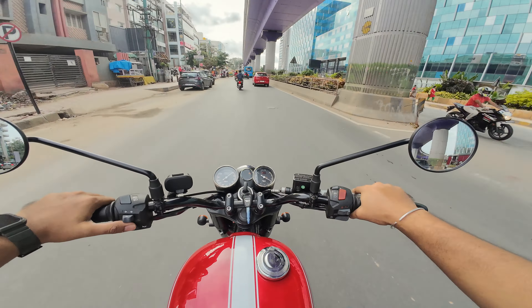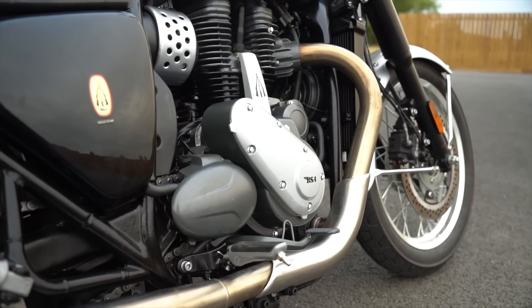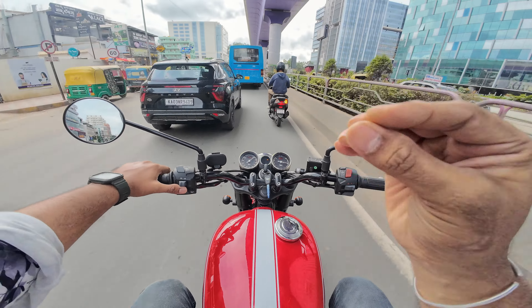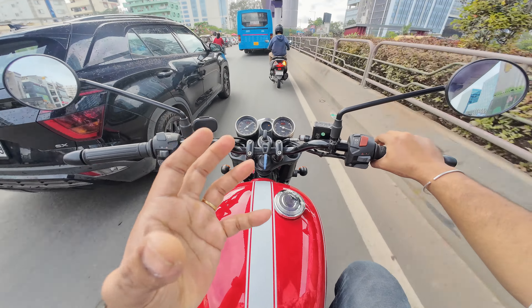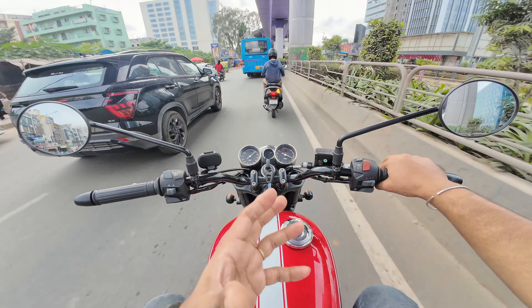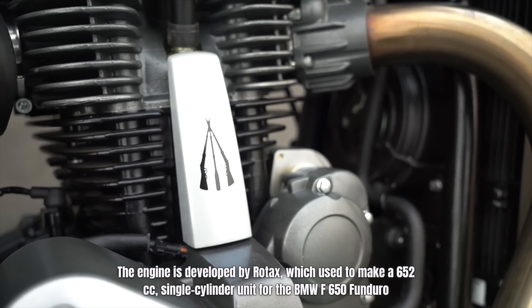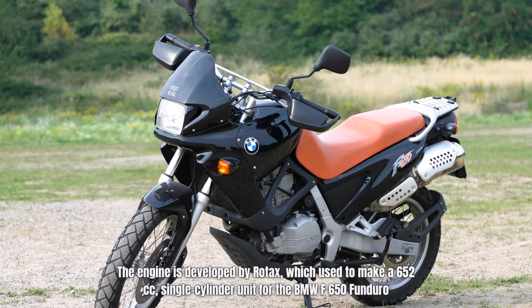It's a very smooth engine — I love this engine. If you think this engine is based on a 30-year-old design and still making so much good power, and I think if you tune it and de-cat it, it can easily go to 47-48 bhp. This engine is the same engine that was in the BMW 650 Funduro — at that time it was a single cylinder — and it's a very reliable engine.